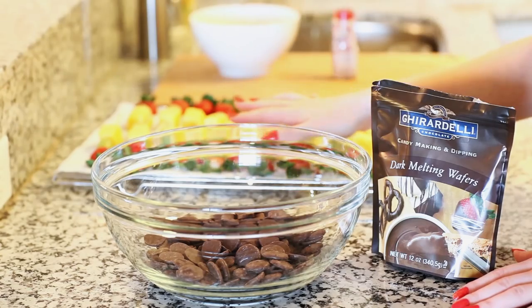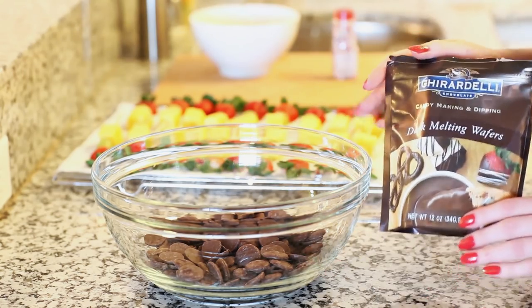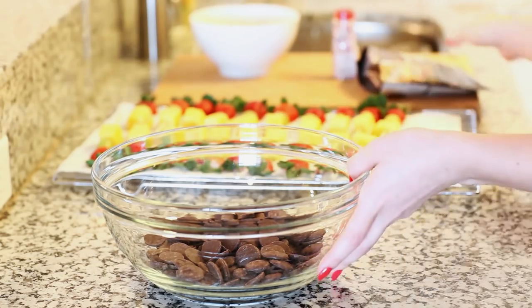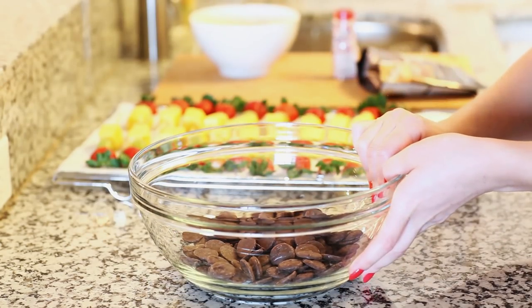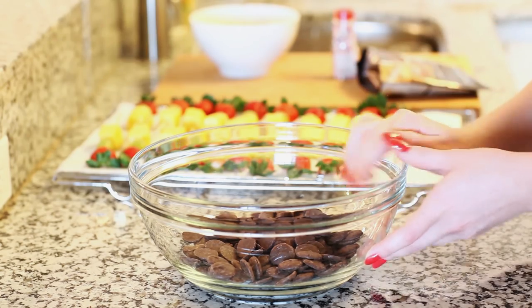Now it's time to get to our chocolate. I'm gonna be using some dark chocolate melting wafers, placed into a large bowl. To melt these, I'm just gonna put them in the microwave at 50% power and stir every 30 seconds until the chocolate is nice and smooth.